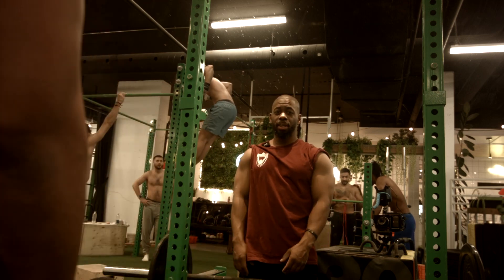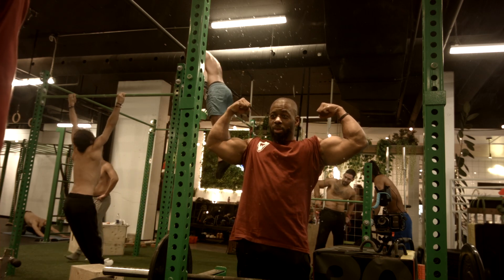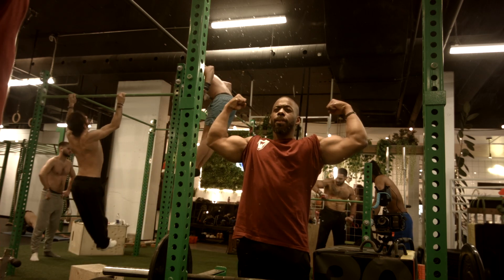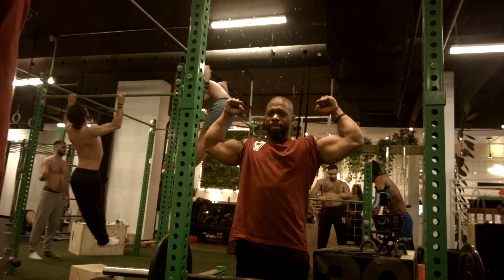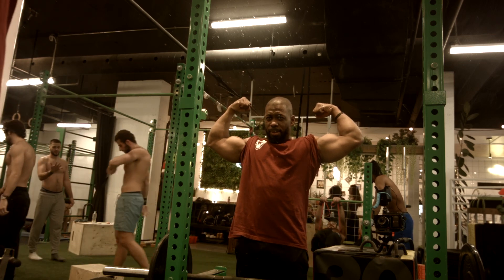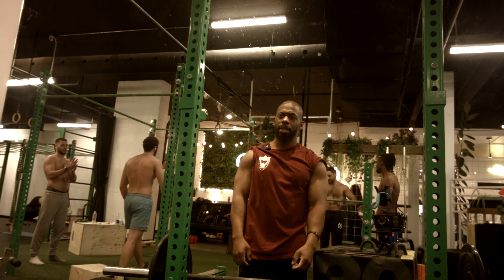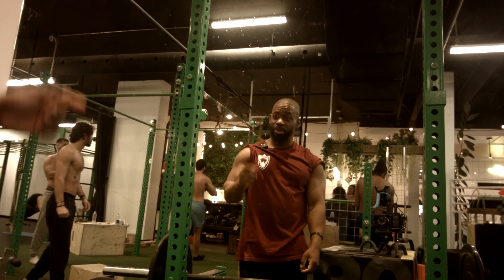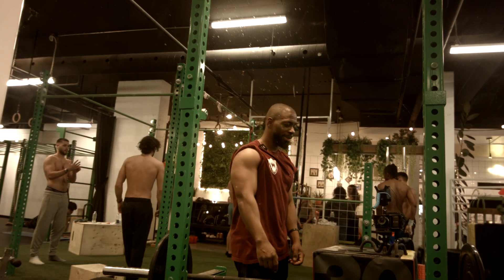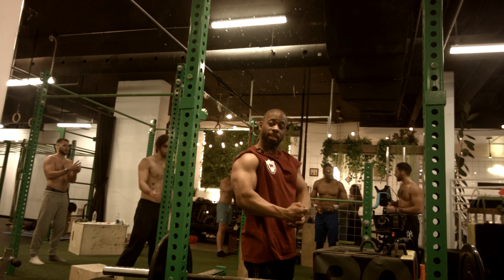Arms and calisthenics workout — yeah, not so bad. Alright, that's it for my workout. It's gains, let's work. It's gains, let's work.